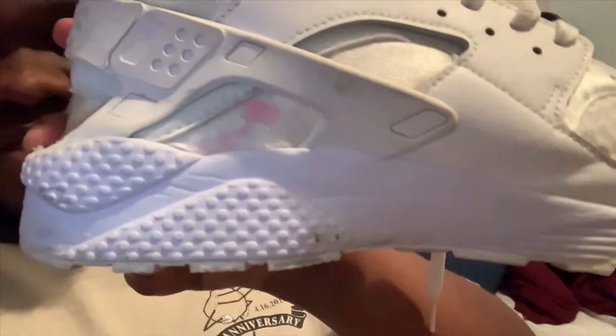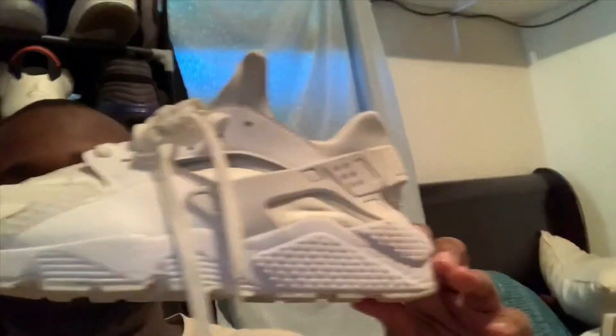Today we'll be working on some all-white Hirachis. That's what they're looking like — it's pretty clean. Y'all ain't going to believe the price. I'm going to reveal that at the end when we get finished. I'm going to give out a little hint though: most of it is not going to be white anymore.